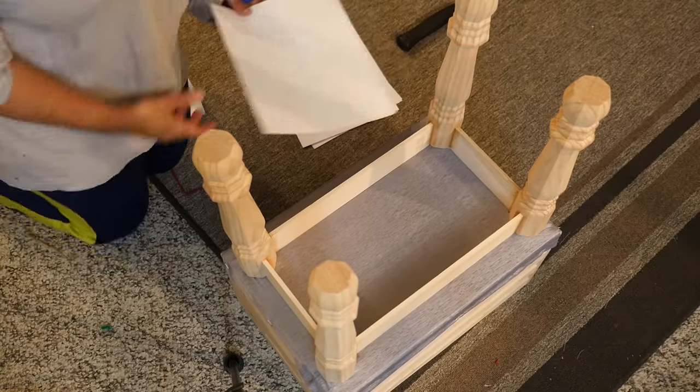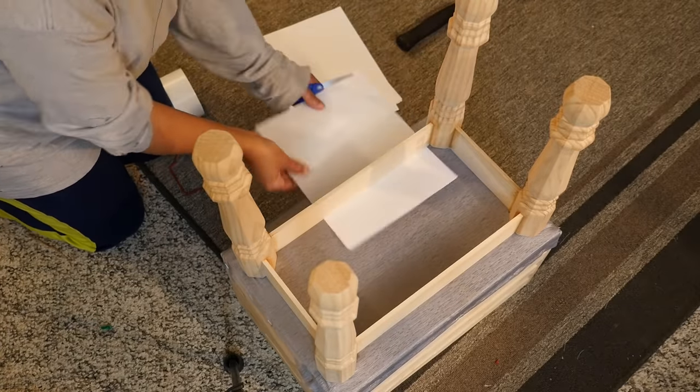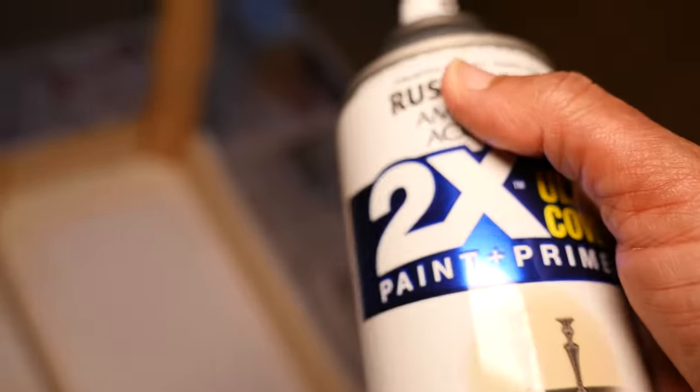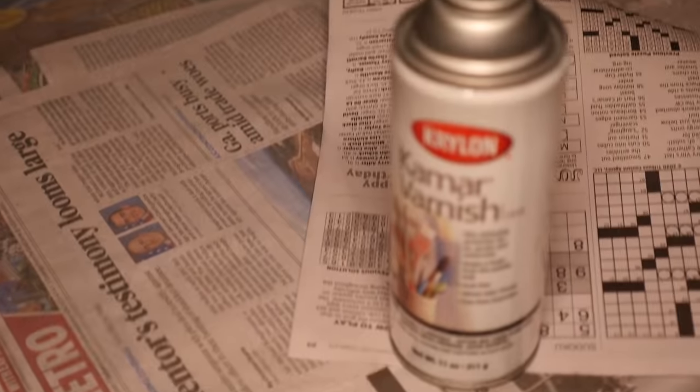Next I want to spray paint my legs and the bottom part silver, so I'm slipping some paper in under and around the legs to protect the material portion. Now that the glue is dry, I'm taking this outside to spray paint using Rust-Oleum paint plus primer silver spray paint. I'm painting all the legs, the inside, outside, and the panels on the side — doing a couple of coats. Afterwards you could coat it with varnish to protect the silver paint.